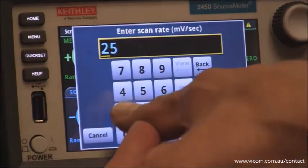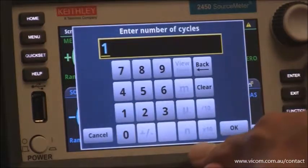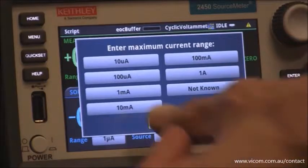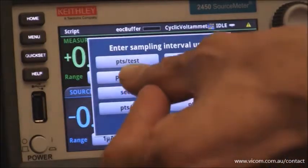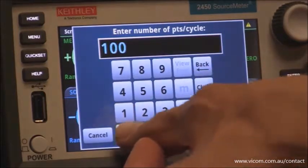For the scan rate, we're going to select 100 millivolts per second. The number of cycles, we're going to select 2. For the maximum current range, we're going to select 1 milliamp based on the chemistry. The sampling interval units, we're going to select the number of points per cycle, and I'm going to select 1,000 points per cycle.